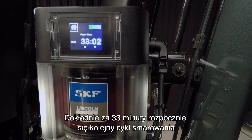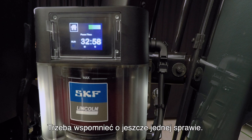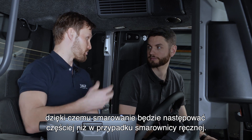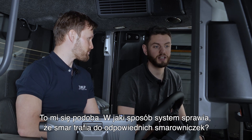In about 33 minutes there will be another greasing cycle — much more efficient. Because it works automatically, you can set it to lubricate quite frequently, so the lubrication event happens more frequently than you could ever manage with a manual pump.